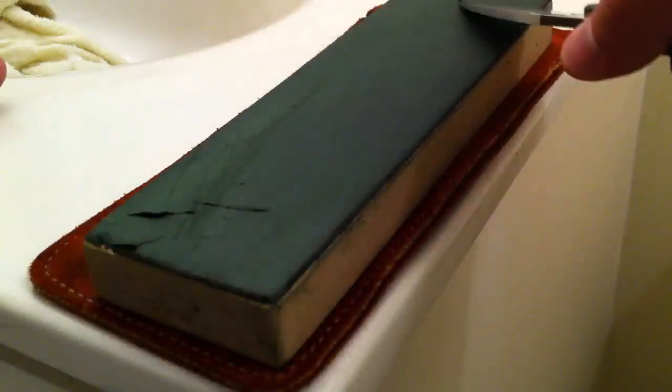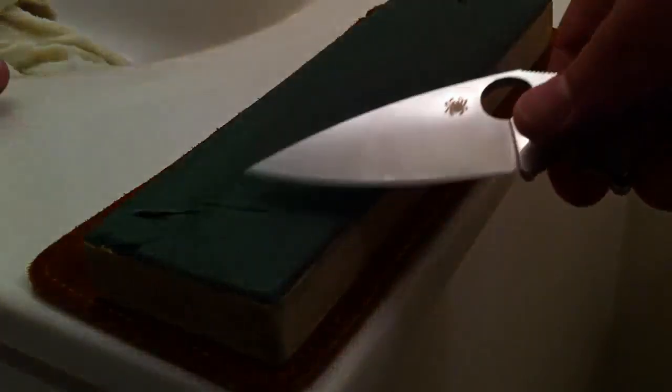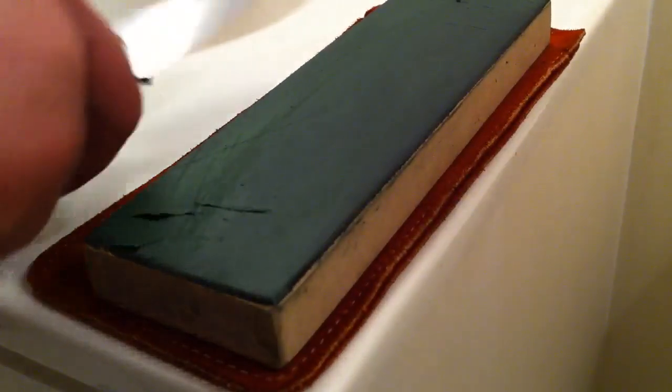Here's the more information I didn't want to end that other video with. If you do this too many times and you put too much pressure on this microbevel, you will screw your whole sharpening session. The strop will actually — say this is the knife blade — if I'm stropping too hard, the strop actually comes up like this. And that strop wraps around your edge and will dull it.